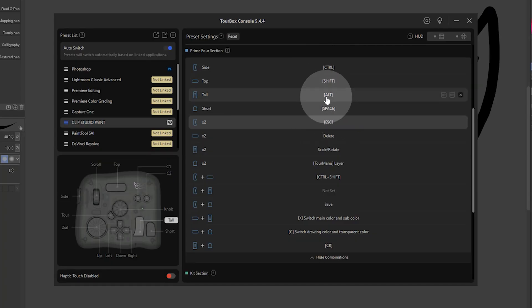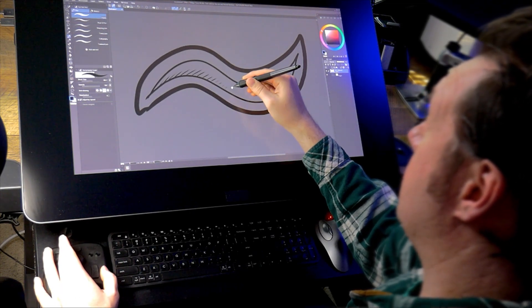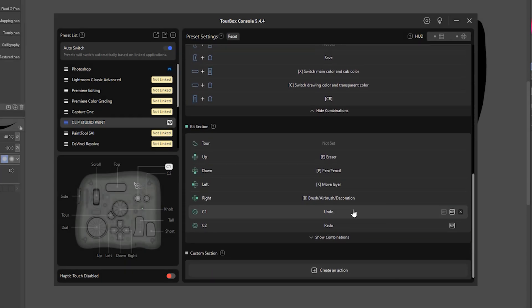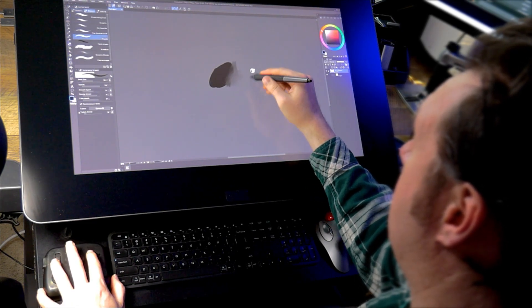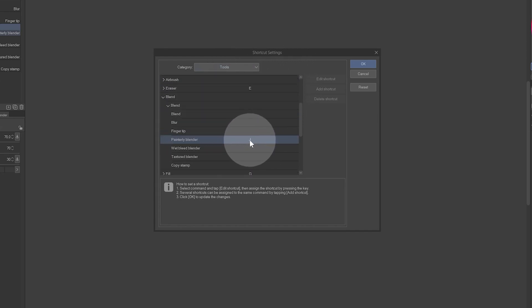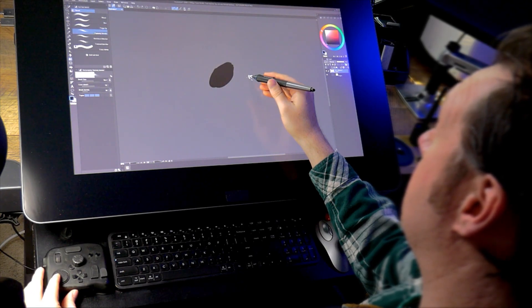I also appreciate that all of the modifier keys like Shift, Ctrl, and Alt are accounted for, since those can perform a lot of functions. I'll be using those functions a lot, but let's add some more commands that I find very useful in my digital art workflow. I'll have the C buttons activate the brush tool and blender. However, I customize the Clip Studio Paint shortcuts a bit so I get one specific brush instead of toggling between the different tools. The dial I set to undo and redo since I don't rotate the canvas that often.